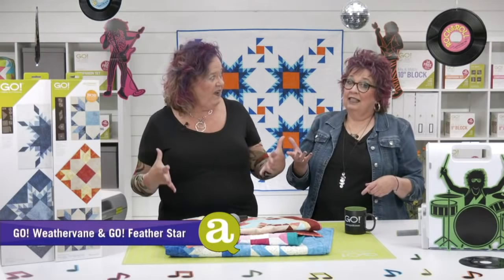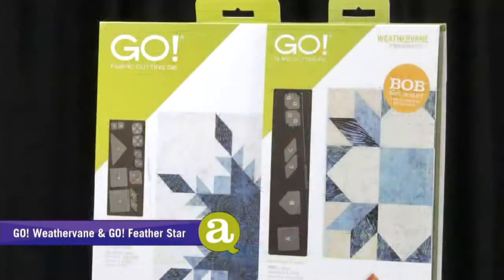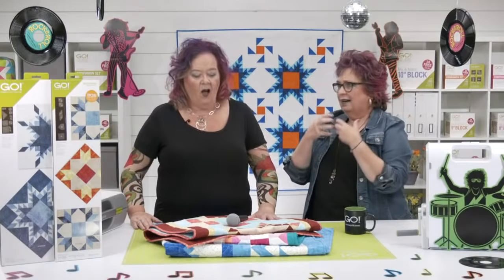Quilters, the time has come — the team's counted all your votes. It's time to announce which die is your favorite. Is it the Feather Star? Is it the Weathervane? Or is it both? You voted and decided that your favorite die is — drum roll please — both! We love that. They're completely different, but they're both going to bring so much inspiration to your quilting. I look at that Feather Star and think I've never made anything that looks like that.